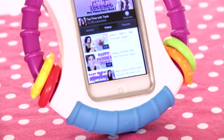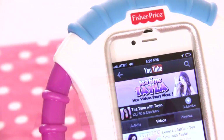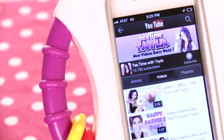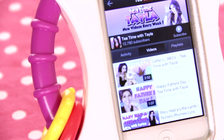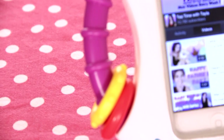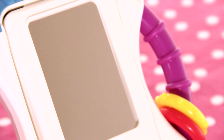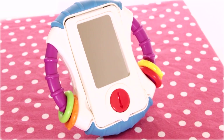This sturdy case will protect your phone or iPod Touch from dribbles, drool, and unwanted call making. There are lots of activities to explore to help your baby practice eye-hand coordination. The textured handles and rattle beads are easy for baby to grasp and help enhance fine motor skills. Babies love looking at themselves in the high quality mirror, which encourages self-discovery.